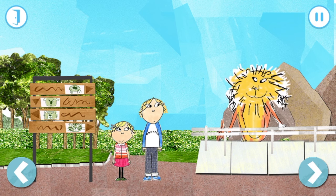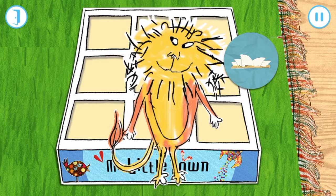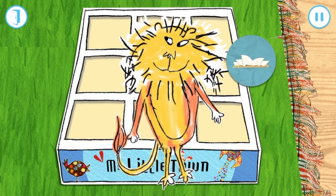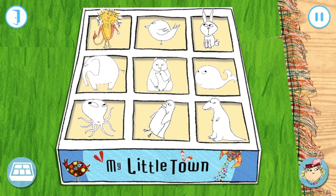Roar! Roar! Look what you've won! Why don't you choose an animal to colour in?